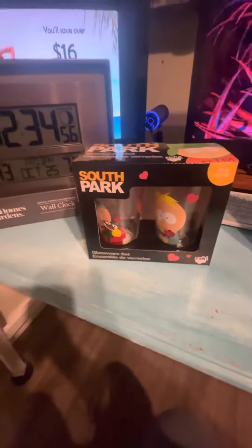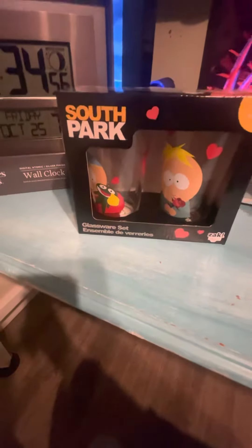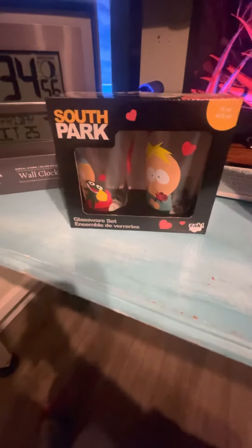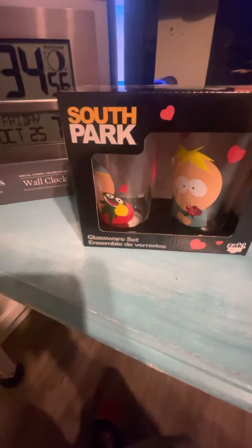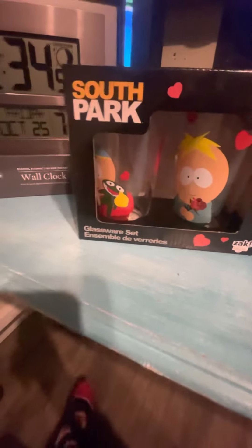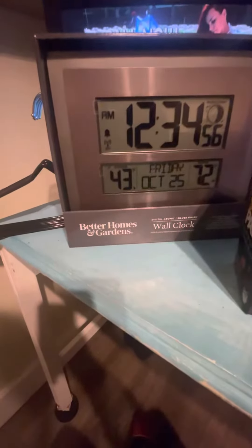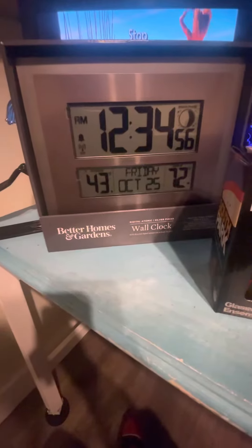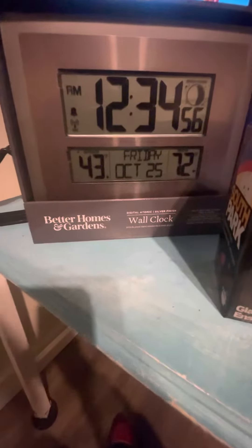Next, let me show you what I bought — the South Park dinnerware glassware kit. I hope this is not the only characters. Butters and Cotman. I thought this was pretty cool. And next up is a Better Homes and Garden World Clock.